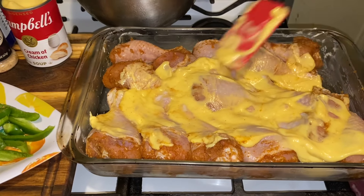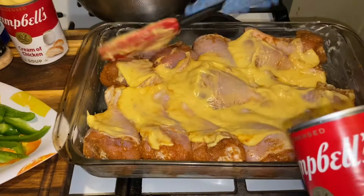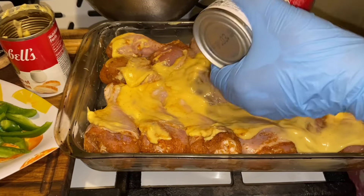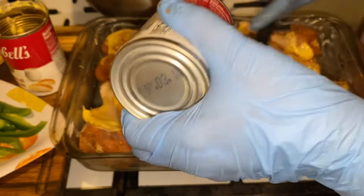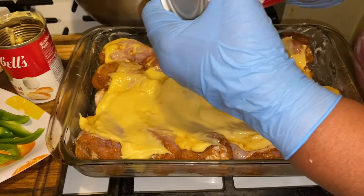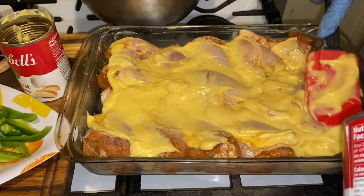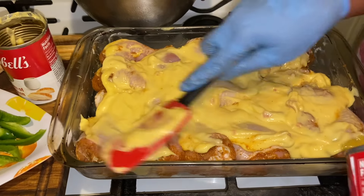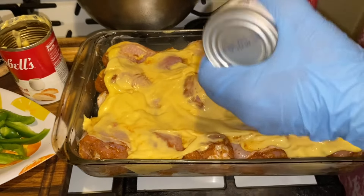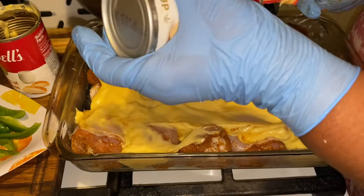You can see how I'm doing that, guys — making sure that each piece gets some on there. I want to use it all. Then add your vegetables in there just like this. You're going to cover this up and let it cook for two hours covered, and after those two hours are up, uncover and let it cook for another 10 to 15 minutes uncovered.